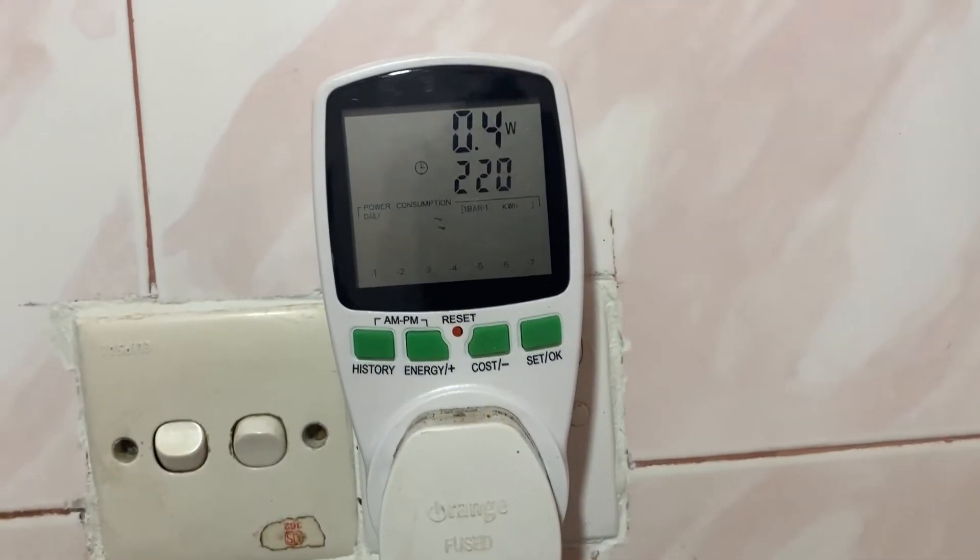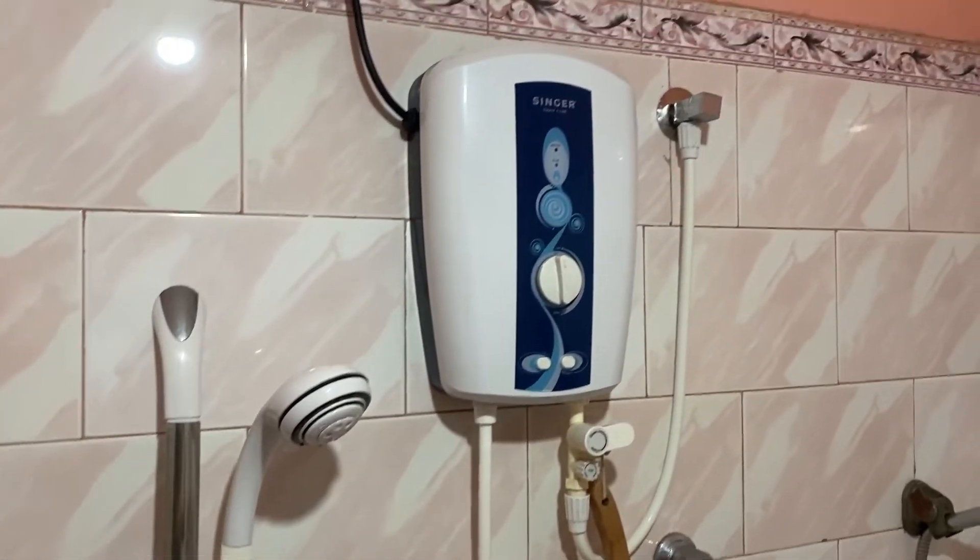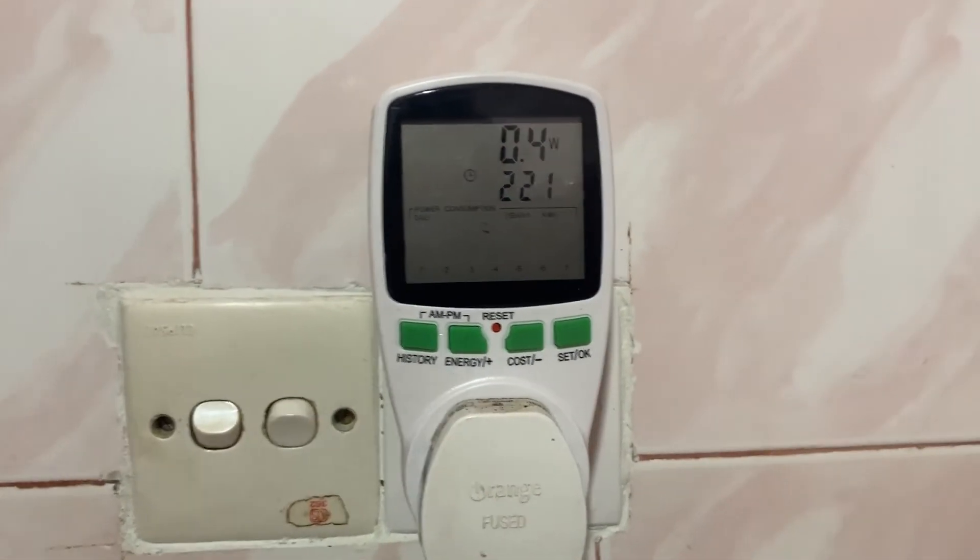So that's the amount of wattage you get when you use the instant water heater. Thanks for watching.